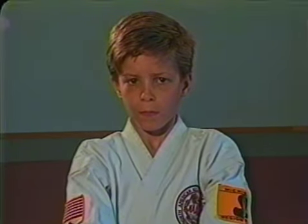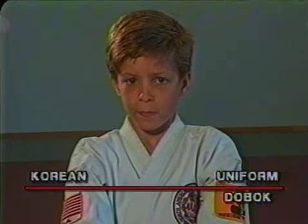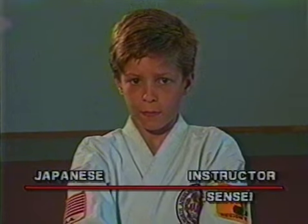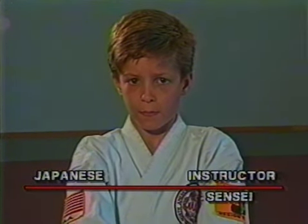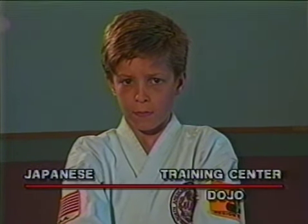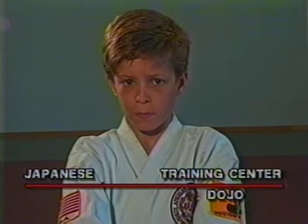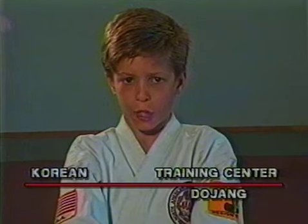Uniform in Japanese — gi. Uniform in Korean — dobok. Instructor in Japanese — sensei. Instructor in Korean — sabeom. Training center in Japanese — dojo. Training center in Korean — dojang.